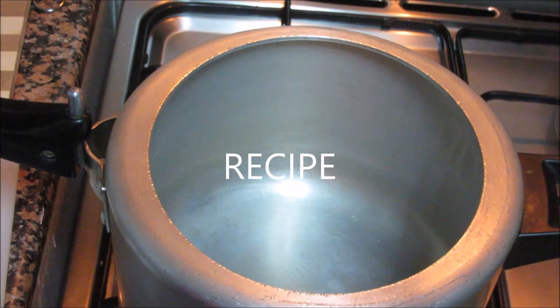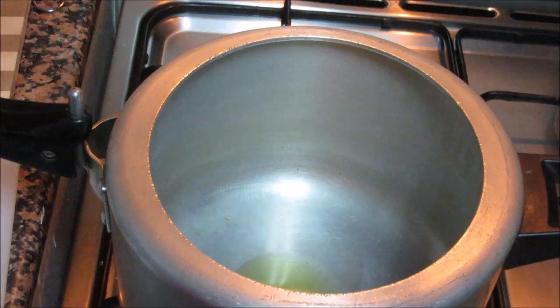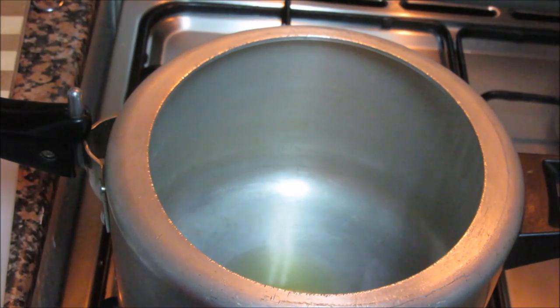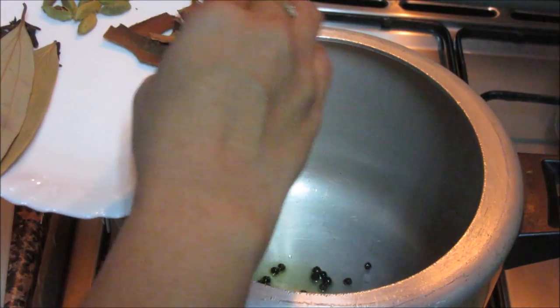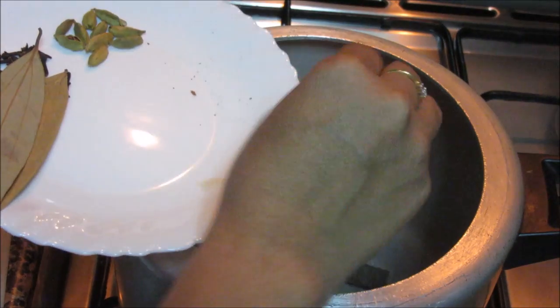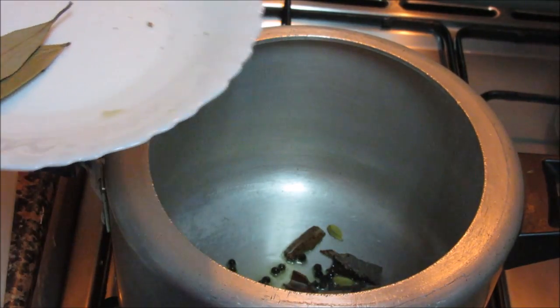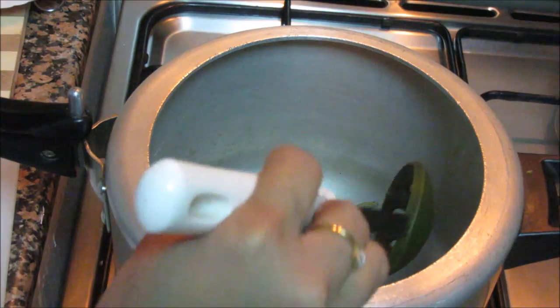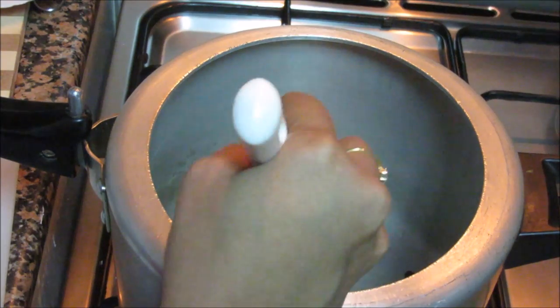Let's start with the recipe now. We are going to quickly steam all these vegetables and chicken together. For that we need to add oil to the pressure cooker. As the oil is heating, add the whole garam masala — pepper corns, cinnamon sticks, cardamom pods and cloves — and add the bay leaves. We are using this garam masala to get that flavour in our stew.